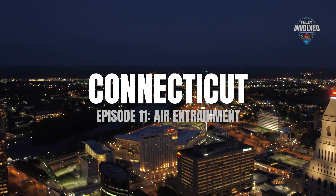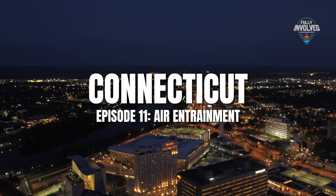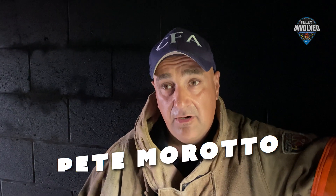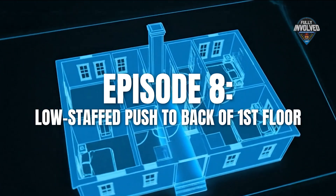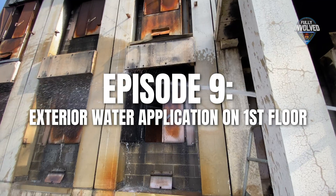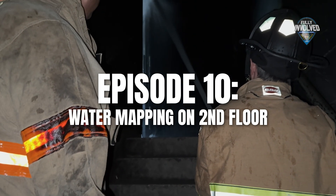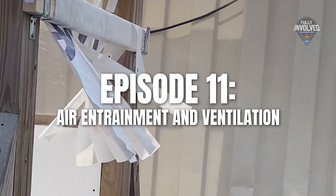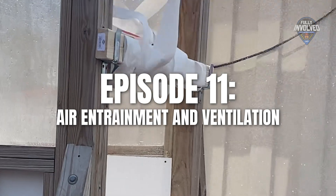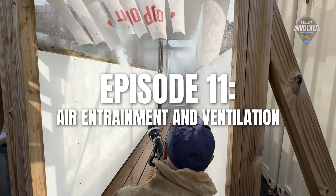The Fully Involved crew is back for a fourth and final episode at Connecticut Fire Academy with instructors Pete Morato and Brian Hurst. Episode 8 was all about a short-staffed push. Episode 9 looked at exterior water application. Episode 10 showcased water mapping on a second floor push. And now in Episode 11, it's all about air entrainment — how much air you're pushing with your nozzle and why that matters.